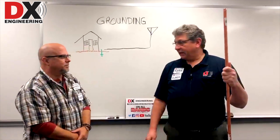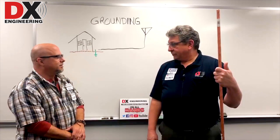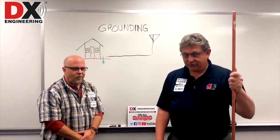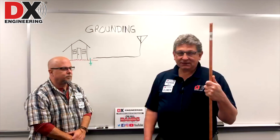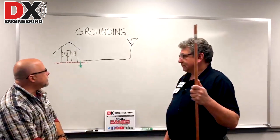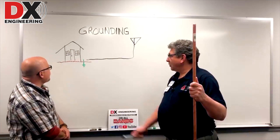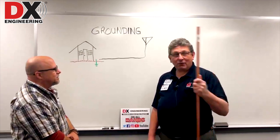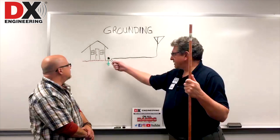Today we're talking about grounding because we get the question all the time: how do I connect my grounds for my radio shack and for my coax? There are a few different ways of attaching the lightning protector, but the main question is where does the lightning protector go? Does it go out at the antenna? No, it does not. Does it go inside the house? Absolutely not. The best place for the ground rod with the lightning protector connection is just outside the house.